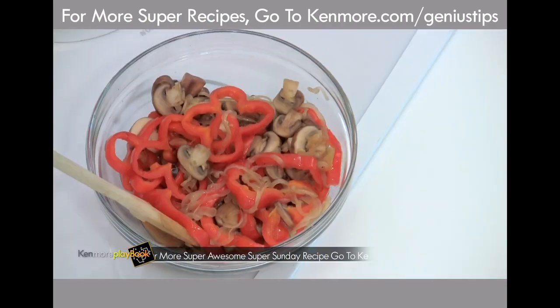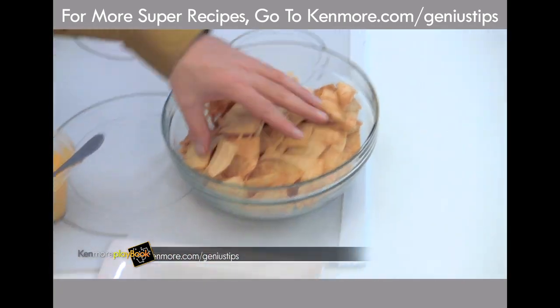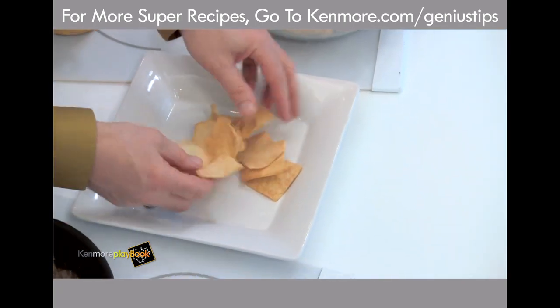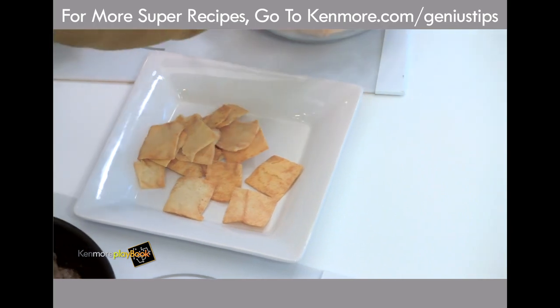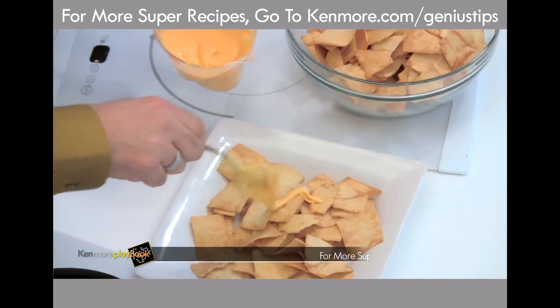All right, let's review what we've done: sautéed vegetables, sautéed ribeye steak. Start with your pita chips, lay them down. Everybody with me so far? Beautiful. Stack them any way you want.